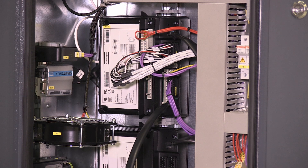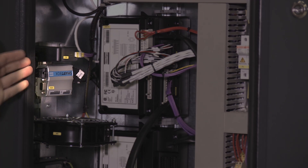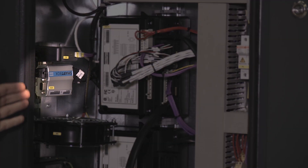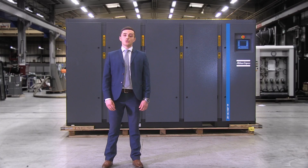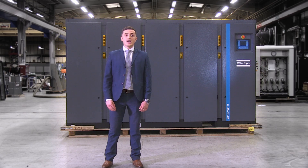Hidden behind here is a SmartLink box. SmartLink is Atlas Copco's data monitoring program and it comes integrated as standard in the new range. It is a remote monitoring system that provides analysis of your whole compressed air system, advising you how to reduce energy costs and can even predict preventative maintenance interventions to avoid potential downtime.